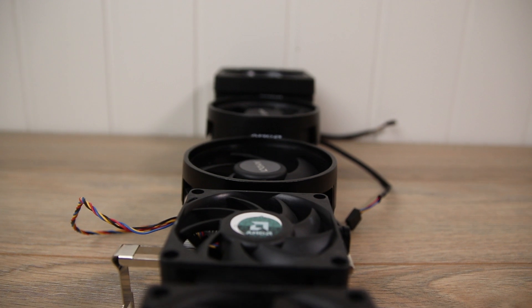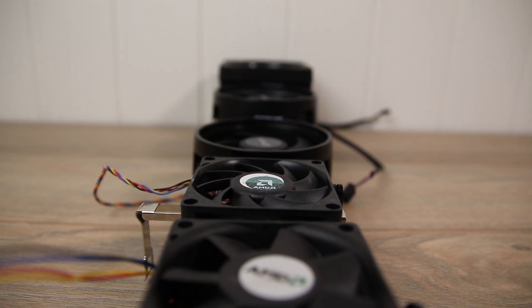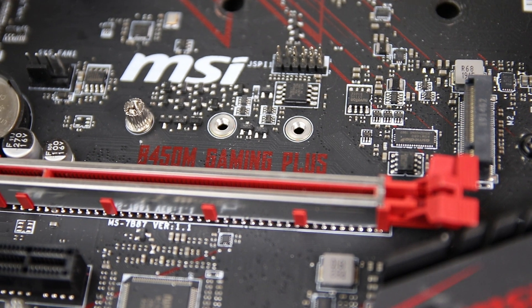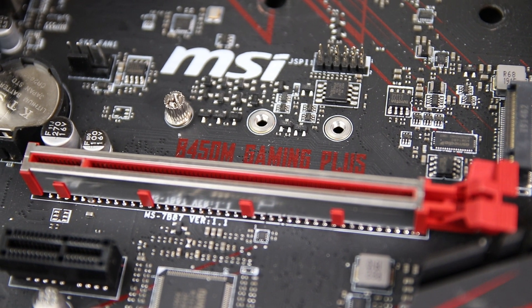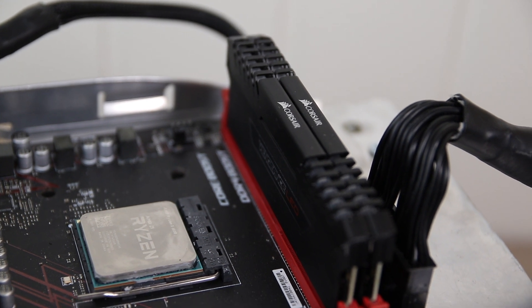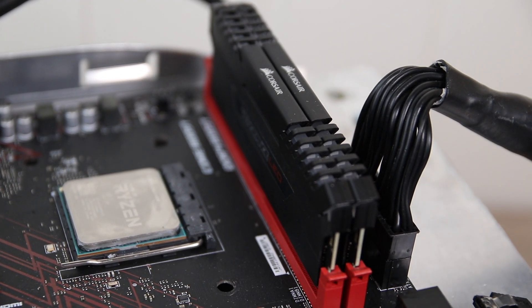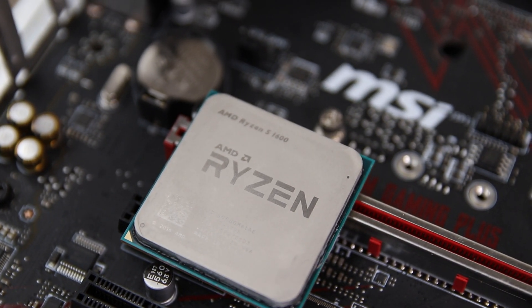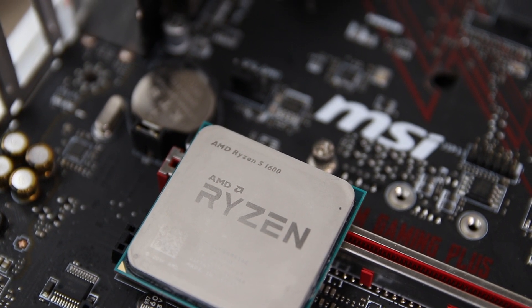The test system today consists of a MSI B450M Gaming Plus motherboard with dual rank 16GB memory running at 3200MHz CL16. The CPU is the AMD Ryzen R5 1600 running at 3.5GHz with 1.325V and a load line calibration running on mode 3.